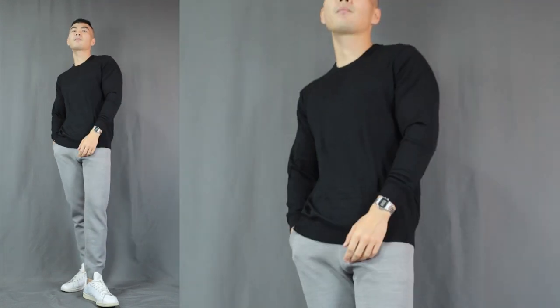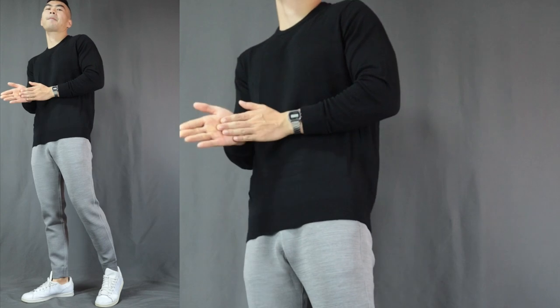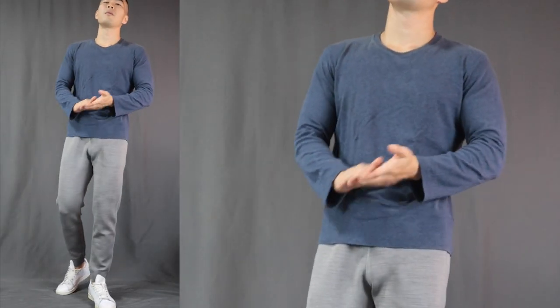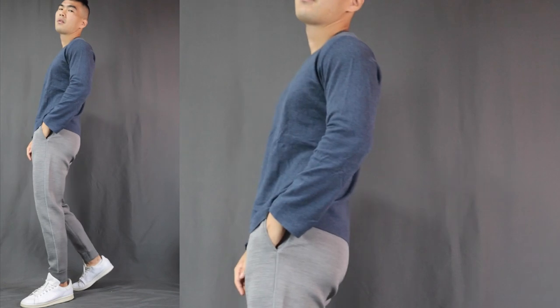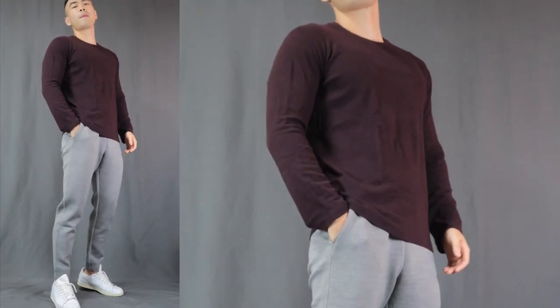Up next, number four — sweatpants with a sweatshirt or long sleeve t-shirt. Sweatshirts and long sleeve t-shirts are just a longer and warmer version of your regular t-shirts. Pro tip: anything with long sleeves will automatically make you look more polished. Of course you can go with black — you can never go wrong with black. But you can also go with other colors such as navy blue, which is the perfect color combination with gray, or some maroon long sleeve which works well with gray as well.